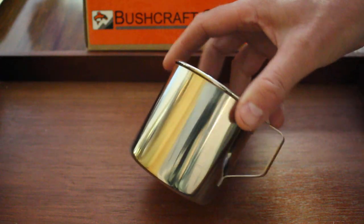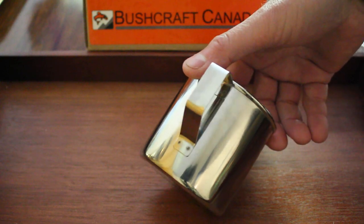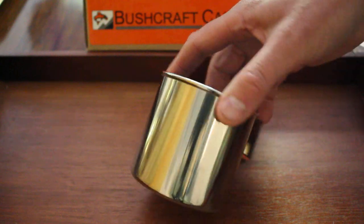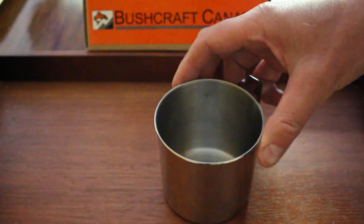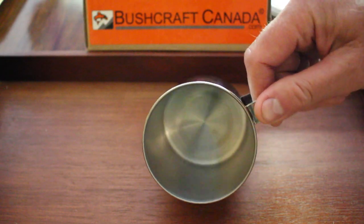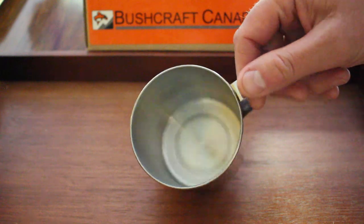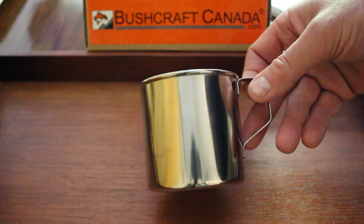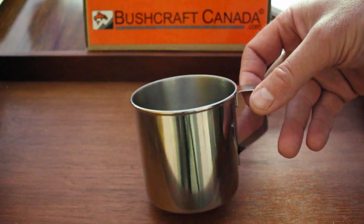These are the mugs we've just had in. Very simple 304 food grade stainless steel. 3.25 inches high, diameter is 3.35 inches — approximate dimensions. Liquid capacity is 360 ml, about 12 ounces.